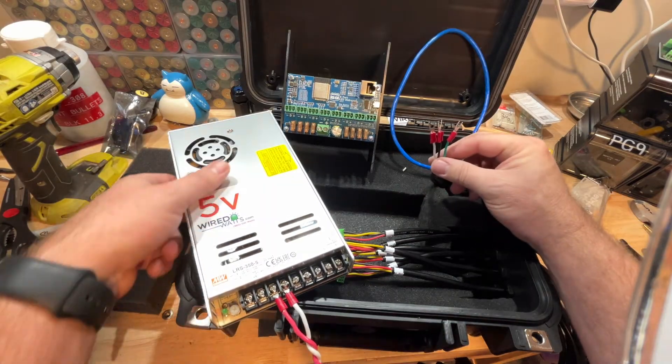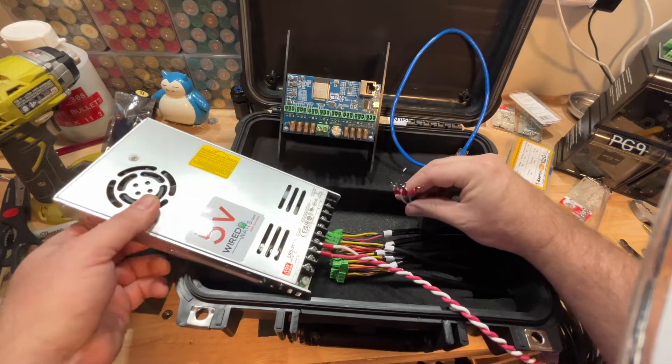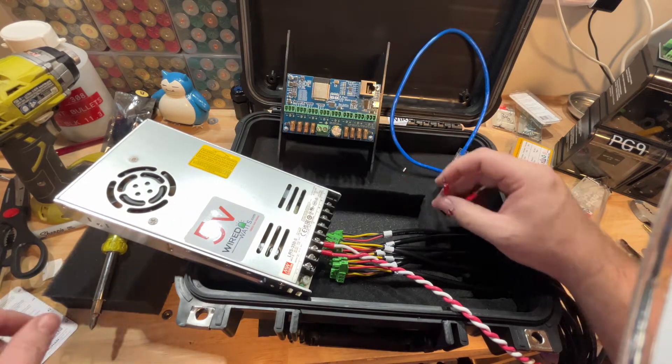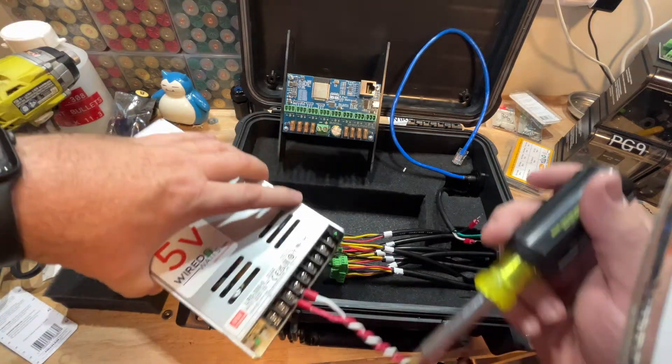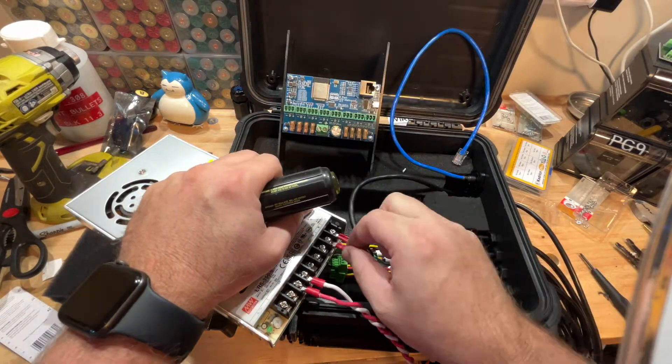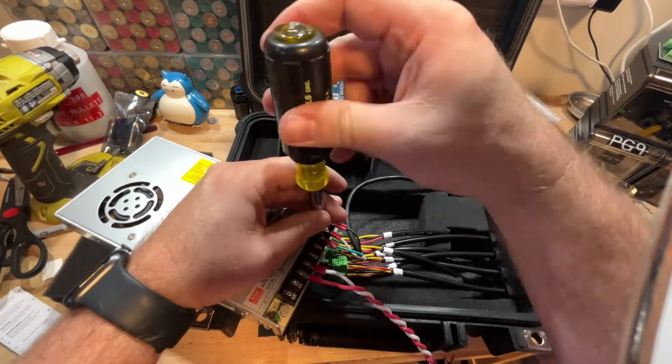Next we've got to terminate the L, N, and Ground — that's your Edison coming in. The L is going to be the black cable, that's your hot. Your N is going to be the white cable, that's your neutral. And your ground is going to be your green cable.